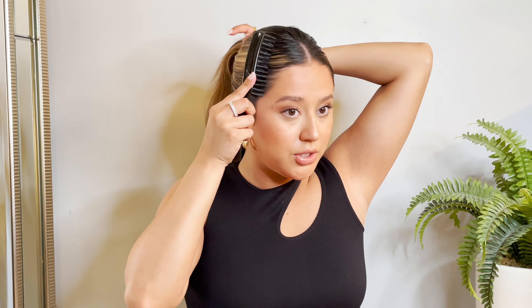This is where my little soft bristle brush comes in. You're just going to take it and smooth it in the direction that you want it, and this will keep all of those baby hairs and everything nice and smooth so it looks super nice and sleek.